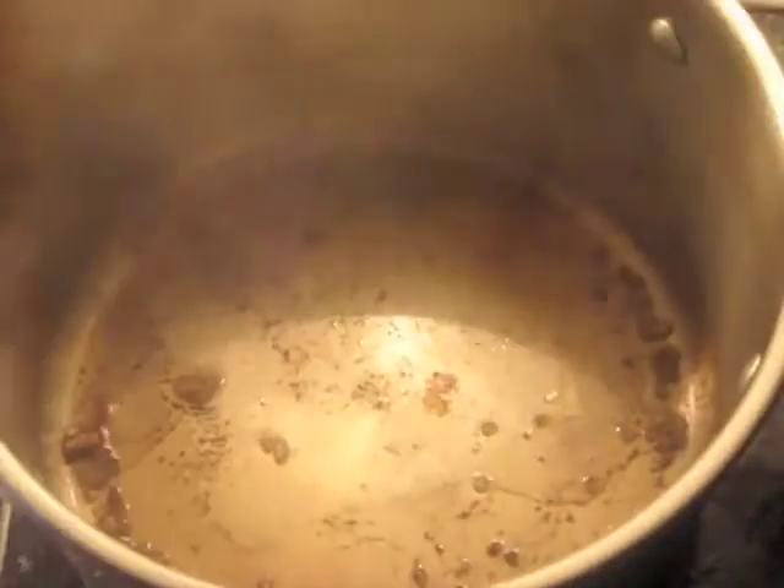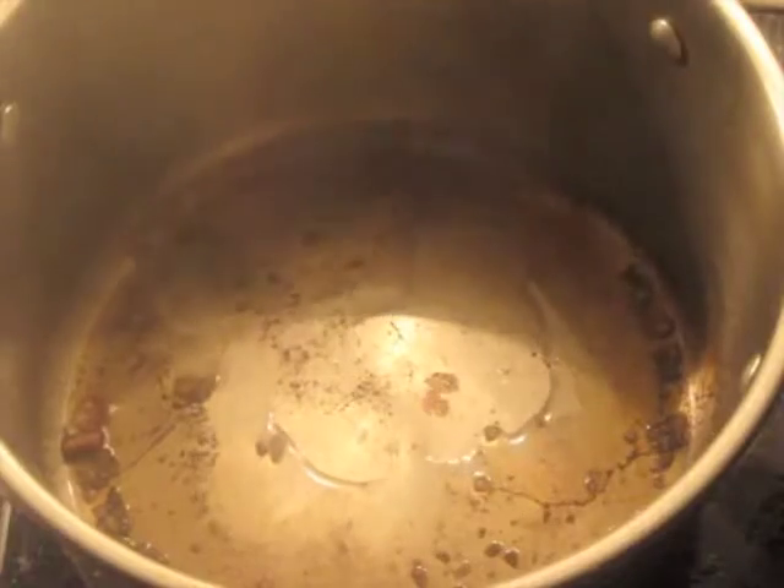When you're satisfied with that, transfer this to the braising dish. Add a little more vegetable oil, as it's running dry. Then all the vegetables — mushrooms, carrots, and shallots — go in.